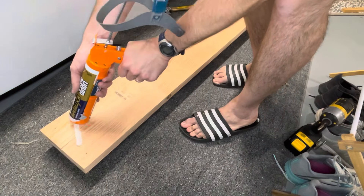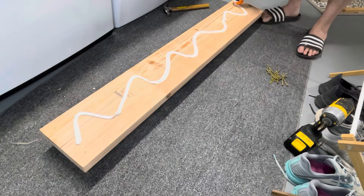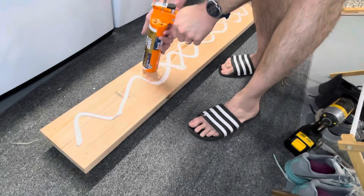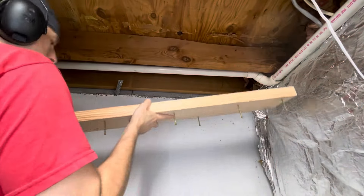I apply a liberal amount of construction adhesive — I'm just using Liquid Nails. I'm not shy with this stuff because the screws plus the glue are what's going to give me my reinforcement.